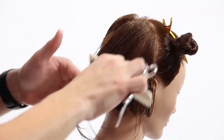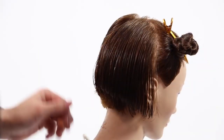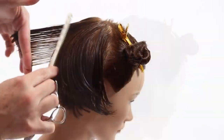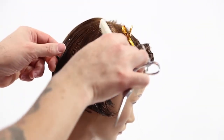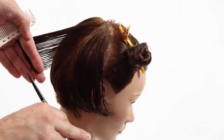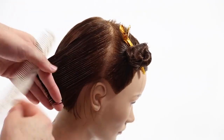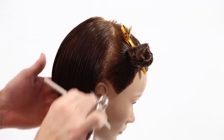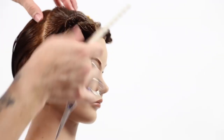And that is our square back. You can see it's a slight elevation, but not a lot. I did the slight elevation because I like having a little bit of a beveled edge to the graduation. If you want it to be completely flat — a one-length feel — then you just don't do any elevation in there. So that was going through cross-checking, and now we're going to work the side panel.